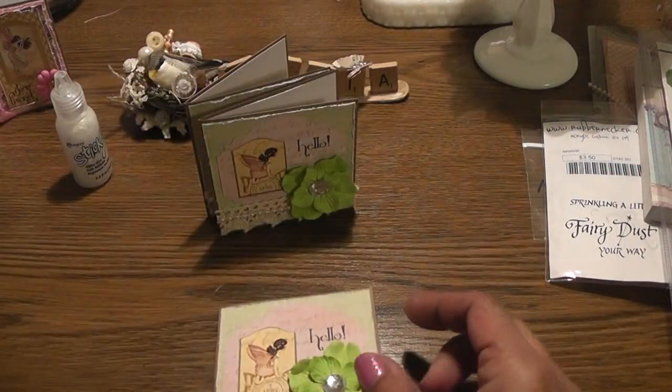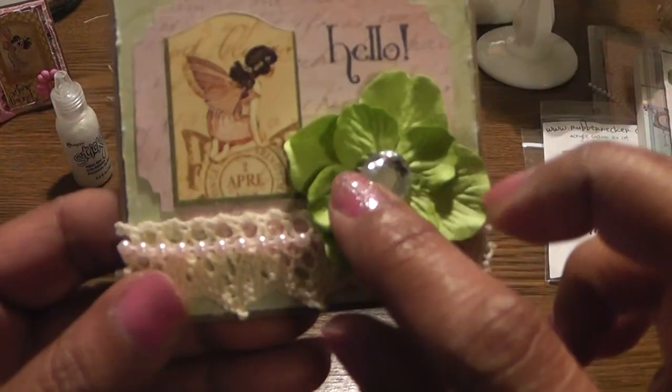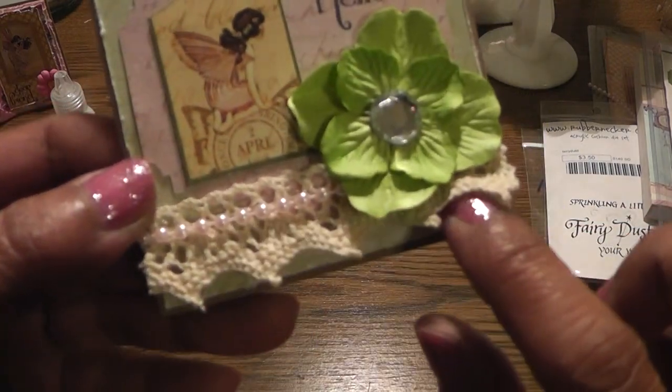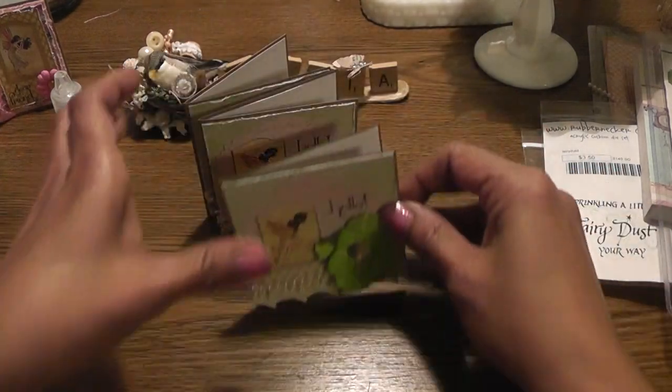These are Prima's Calypso tin flowers, and I added a bling in the center. There's the crochet ribbon trim that Marcia gave me - thank you Marcia. And the pearls. So that's the first three.